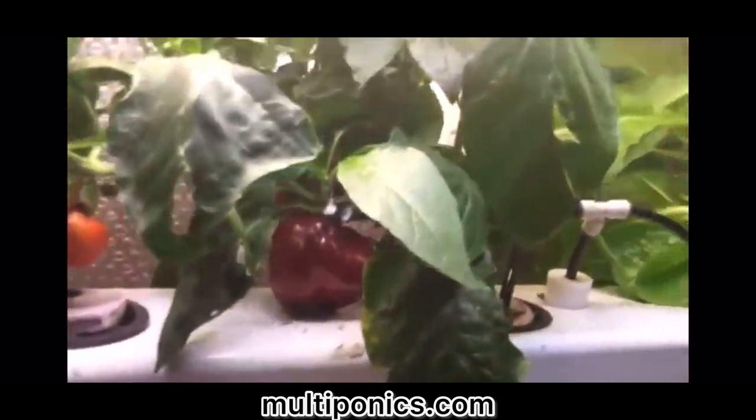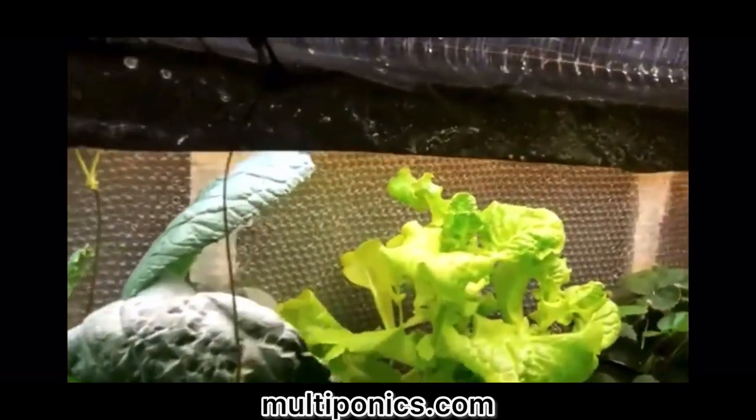Below this we have zone number two. We have more eggplant, some peppers, some really nice bell peppers, more lettuce, strawberries, and cabbage.